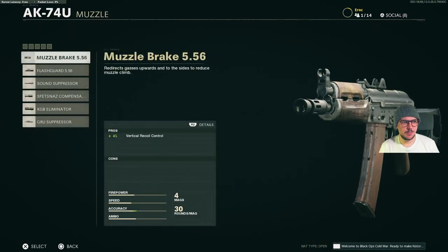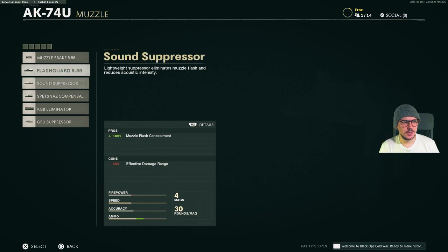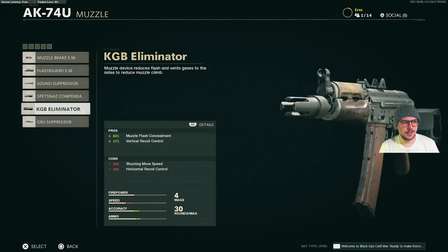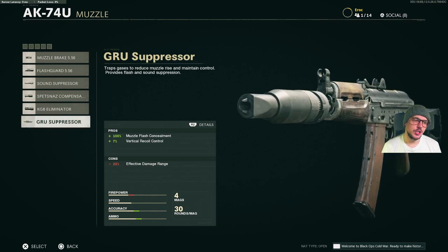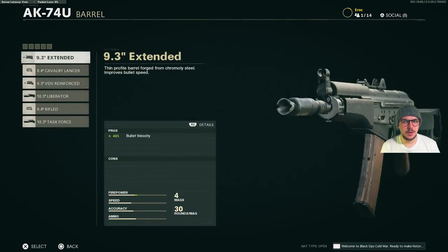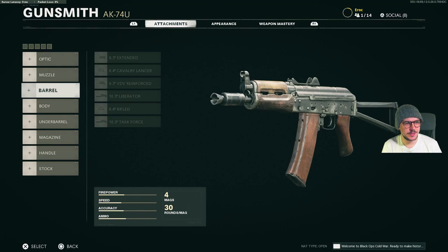For muzzle, we have Muzzle Brake, Flash Guard, Sound Suppressor, Spetsnaz Compensator, the KGB Eliminator and the GRU Suppressor. I've kind of been disappointed about some of these — some of these are very similar attachments for every gun. There's not a big variety, but we'll see.